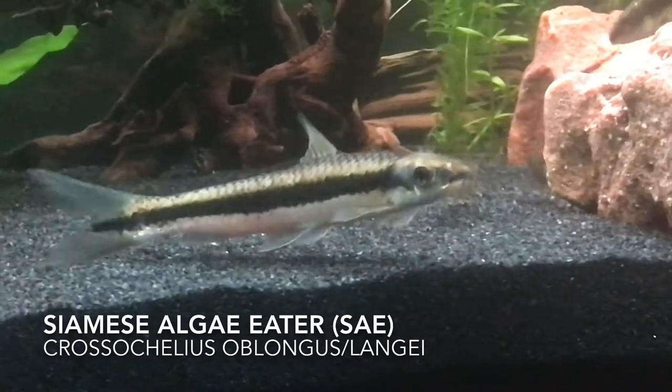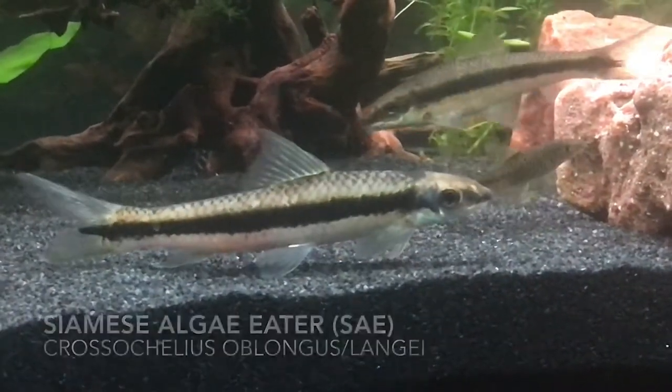If you were ever looking for algae-eating fish, you may have heard of the Siamese Algae Eater — an algae-eating fish also known to eat Black Beard Algae. My name is Rizzy, and welcome to FTG.